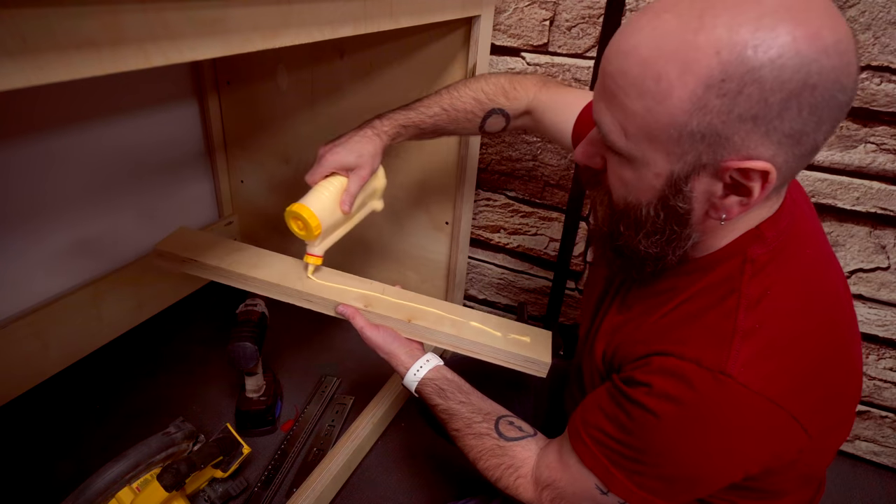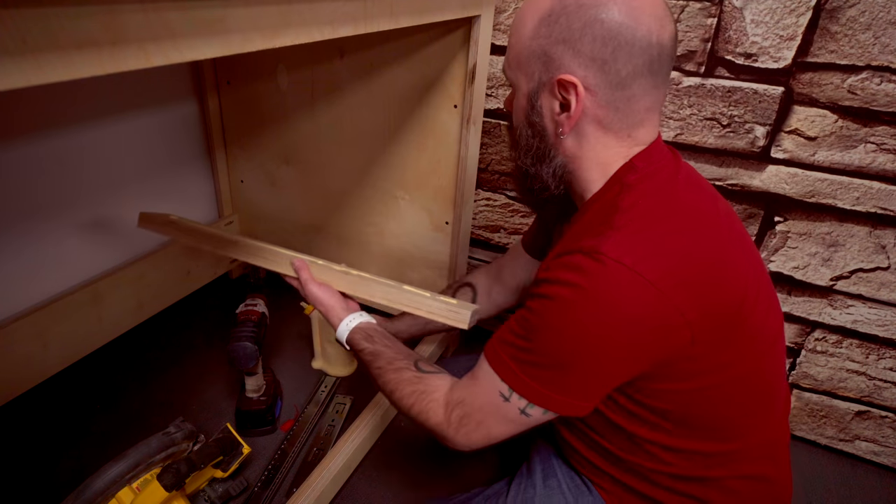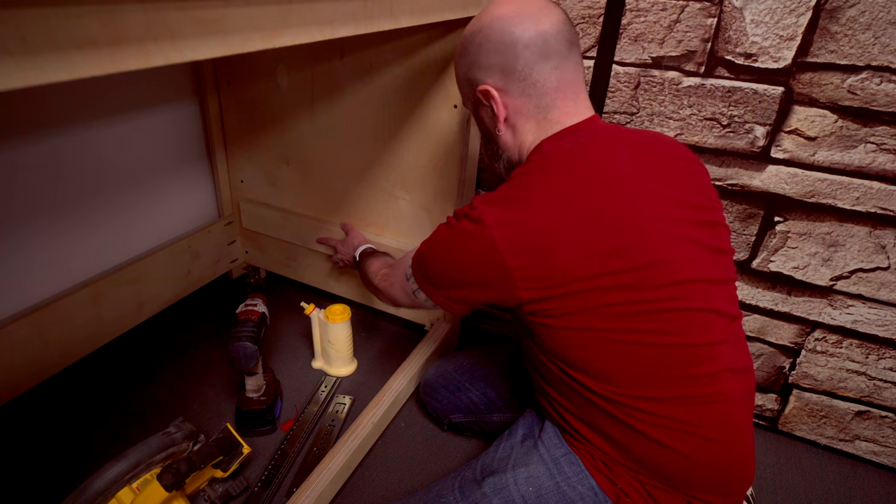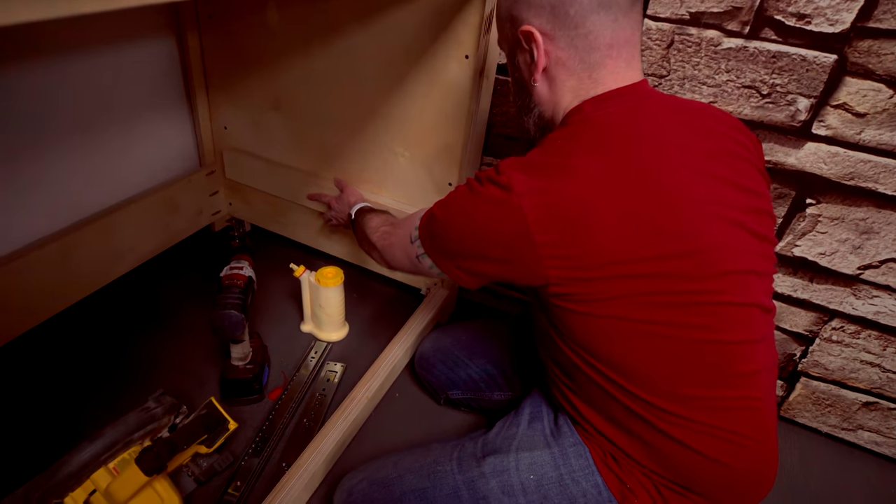I'm going to glue and screw the sides in here so it's flush with the face, and then just get my clamp on here.